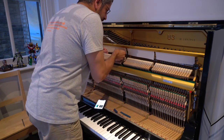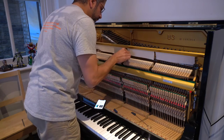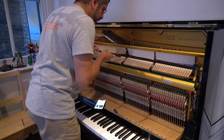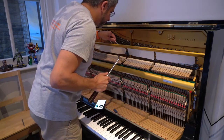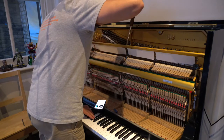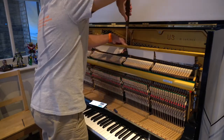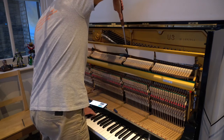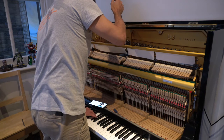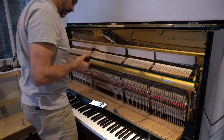Then we will have to put two of these wedges in here now to isolate the middle string, and you just need to play around with these and find the best combination to dampen out those strings. Okay, that looks good. Let's remove our dampers and try that.